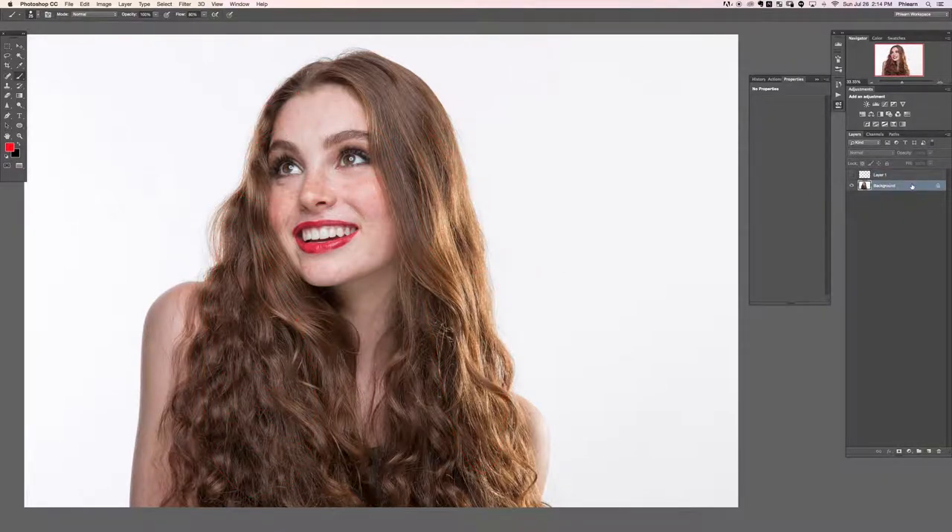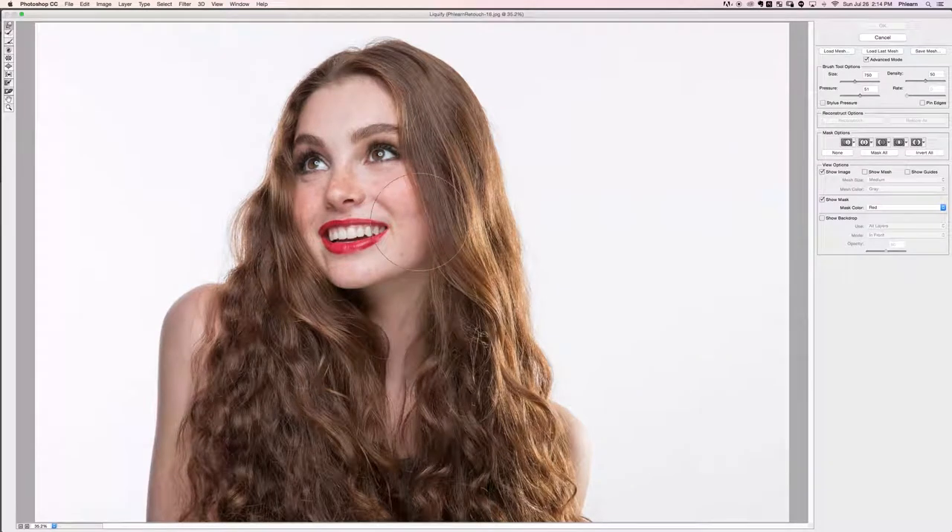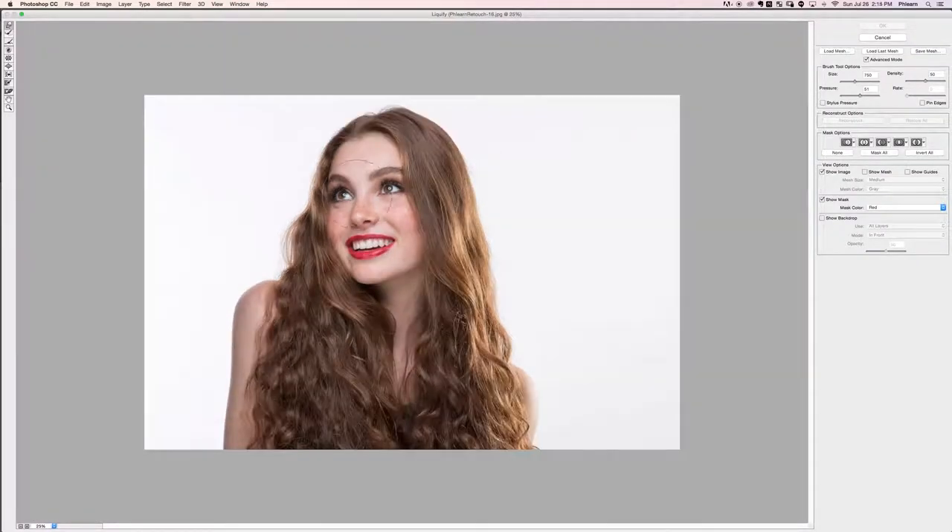First thing I'd like to do is duplicate my background layer — Ctrl or Command J — and then we're going to open up our liquefy dialog. Just like we did in the last section, this time I'm not trying to shape the hair so much, more just pull it out a little bit.